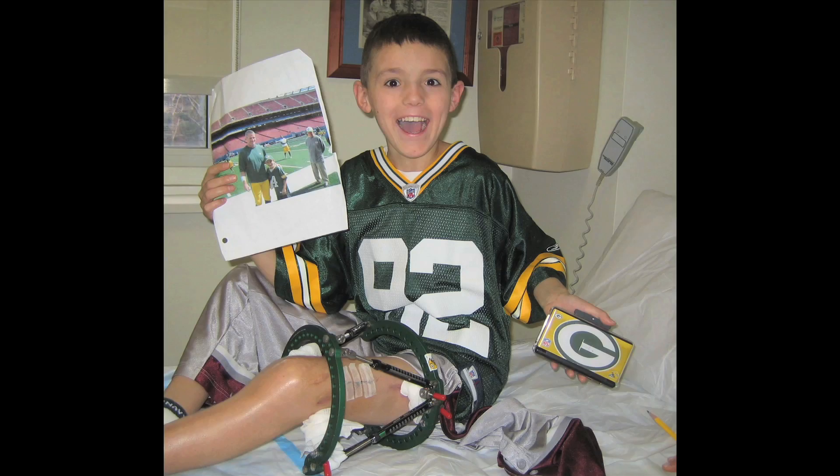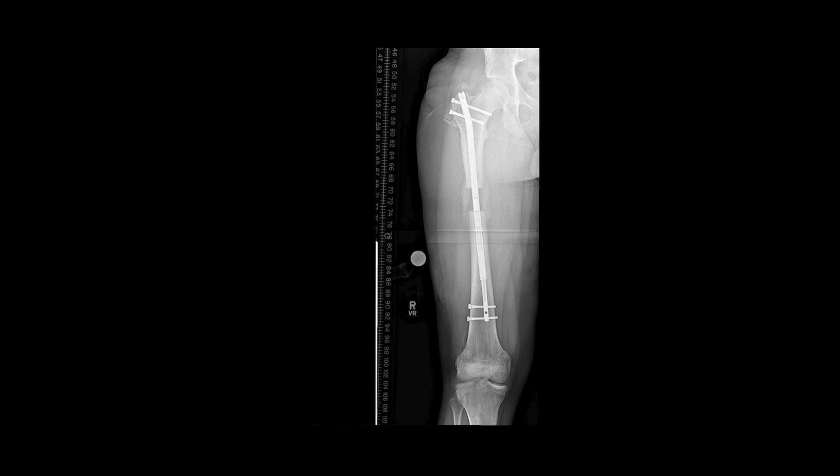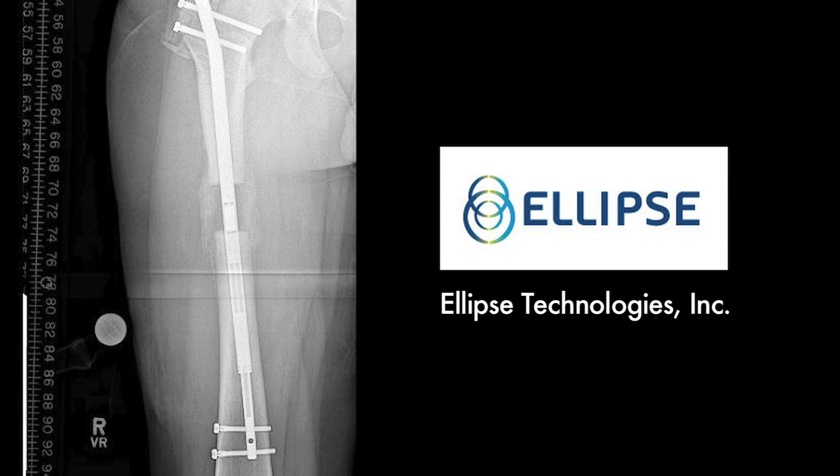Originally when I met Cody, I was planning to do a lengthening of his femur using an external device, which is sort of the standard and has been the standard in children. While we were planning the surgery and while they were finding an optimal date, a new technology came onto the playing field — the internal lengthening rod. It's called the precise nail.